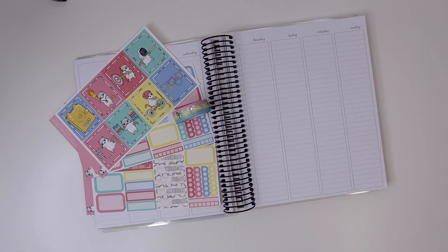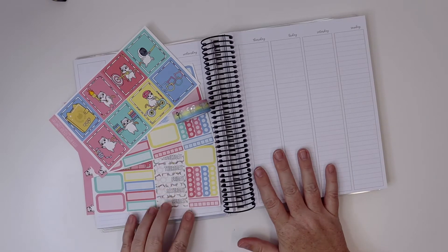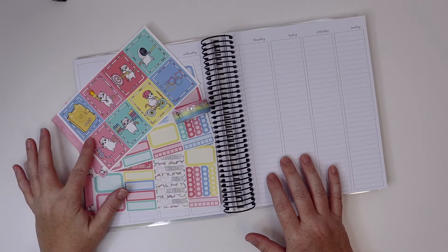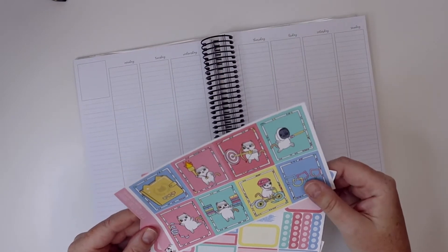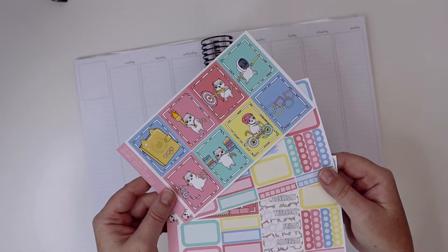Hey everyone, welcome back to my channel. I'm excited to be here to plan this week — the first week of the Olympics — in my planner with this cute planner Olympics kit from Itty Bitty Sticker Co.